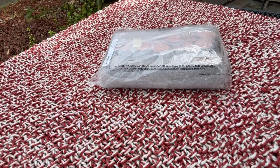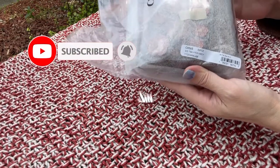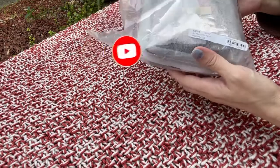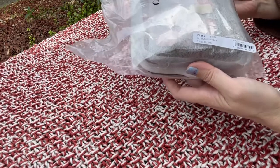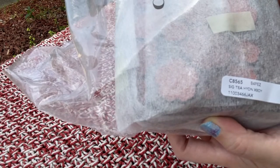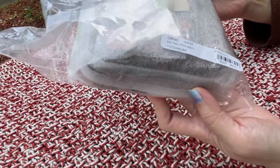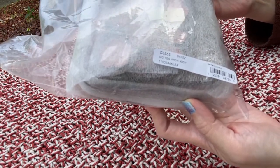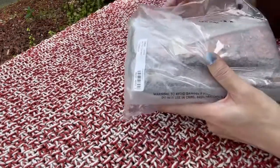Hi everyone, this is Leah, welcome back to my channel. I'm going to show you this clutch — I call it a clutch even though it can be used as a crossbody. Coach calls it the Hayden crossbody. It is the Coach Hayden crossbody and the style number is C8565, in the color rust multi.